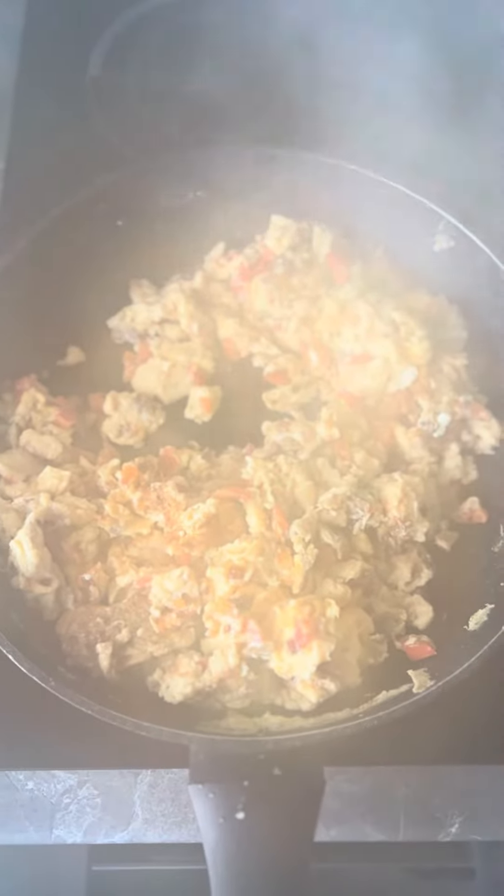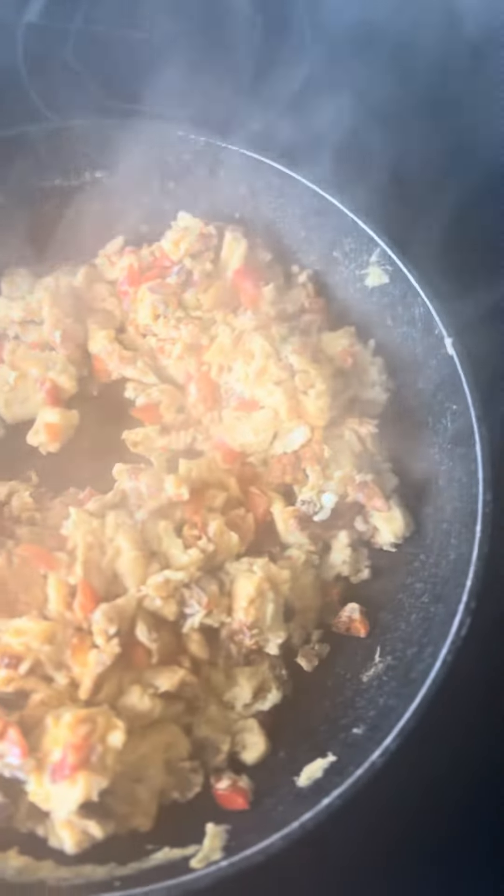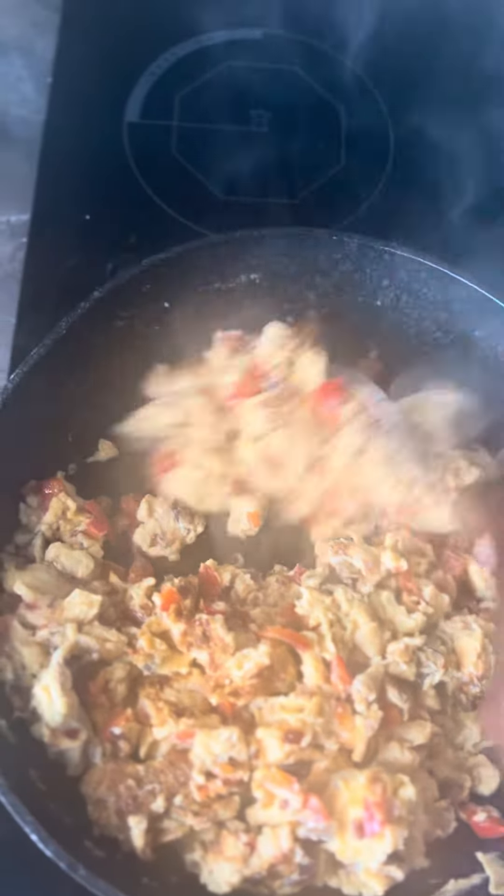And then this is going to be served with brown toast. So brown toast, and I'll see you at the other side.